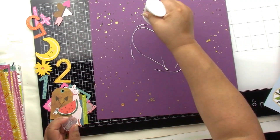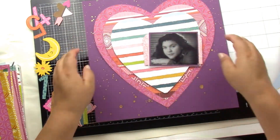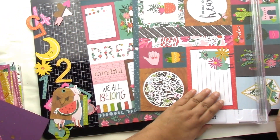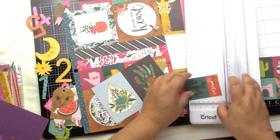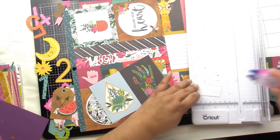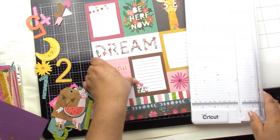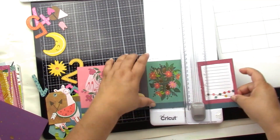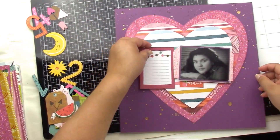I end up going very simple because I want the sequins to shine. I found that little orangish tag that says 'positive' with a little plant, and I used it right under my picture. Then I really liked that little pom-pom card, so I thought I'd use that for some journaling.